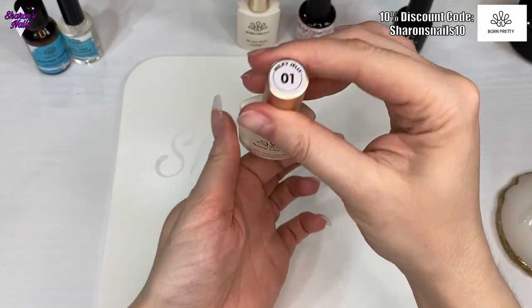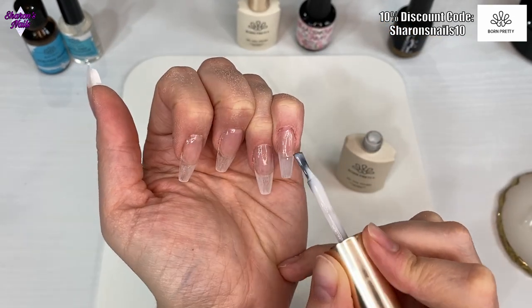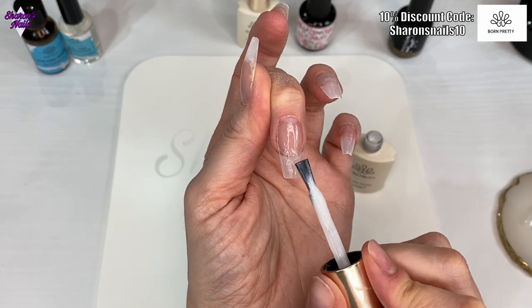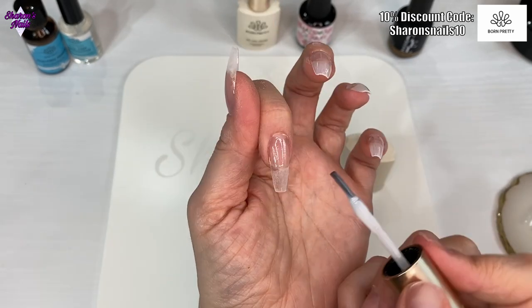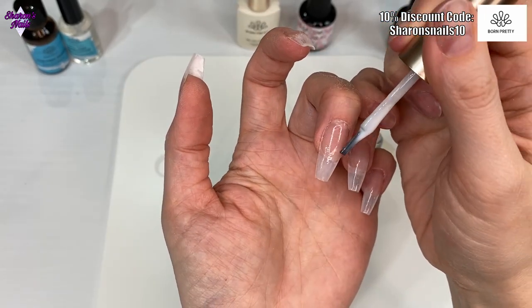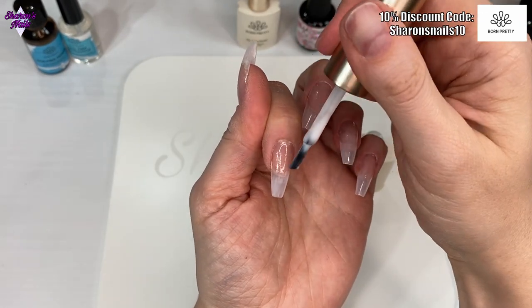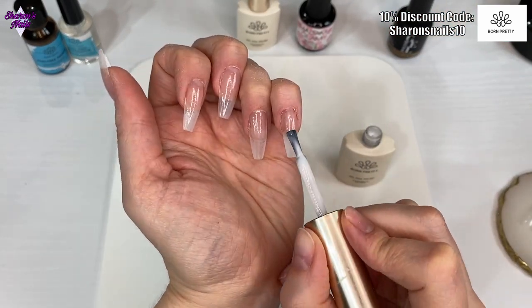I'm using a gel polish — a milky white one — and I'm going to put two coats of this on the tip, putting it a little bit higher up than the tip. I make sure it's all covered with no clear bits, then I turn the brush upside down with no product on it and feather it up into that nail bed color we've just put on, then cure for 30 seconds. Then I go in with another coat of that milky white exactly the same — we just want the tip to be a little bit whiter, but still look milky white and not a really bright white.